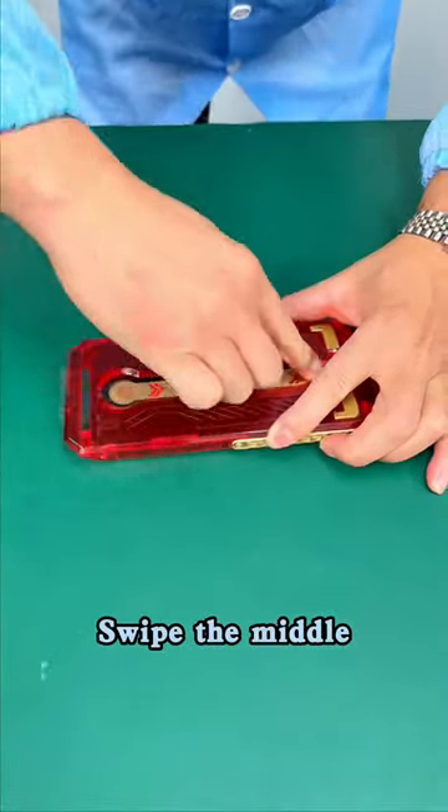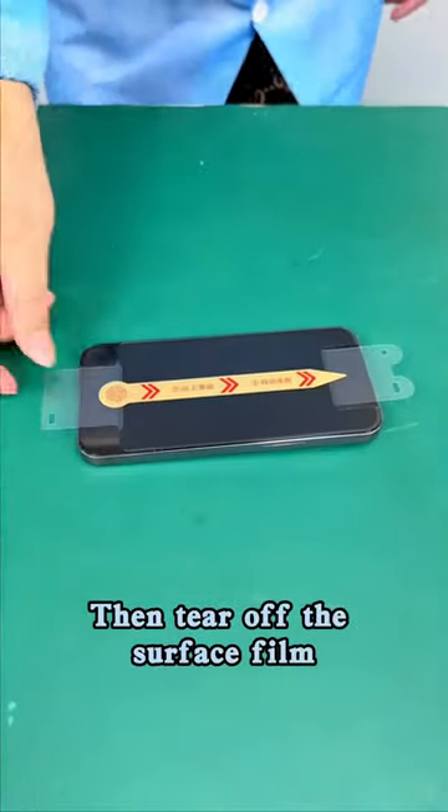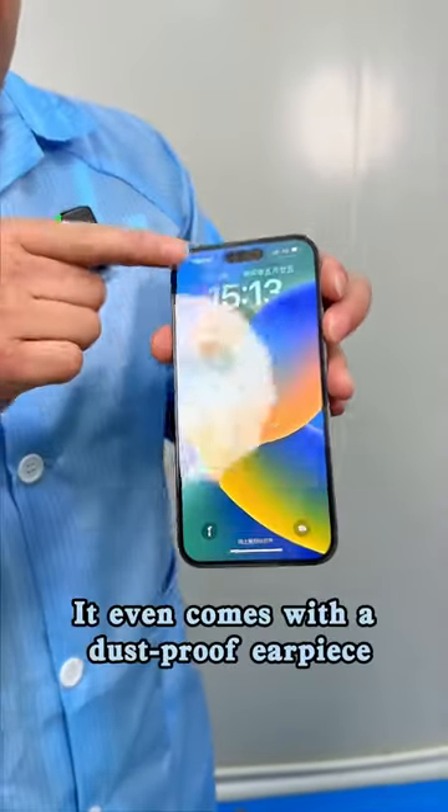Swipe the middle — automatic adhesion. Press the top button, then the bottom button. Remove the cover, then tear off the surface sticker. That's it! Full screen coverage, no distortion, no bubbles. It even comes with a dustproof earpiece.